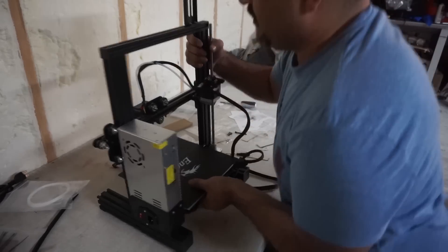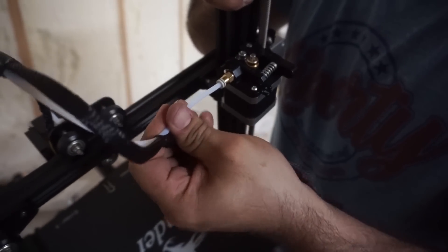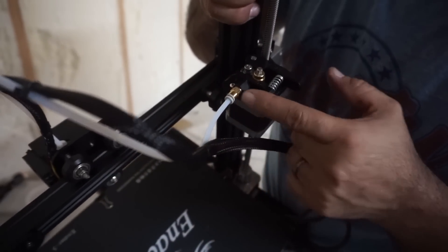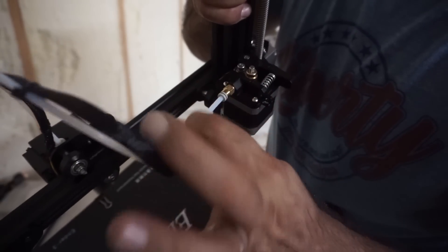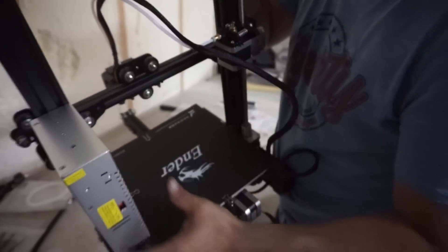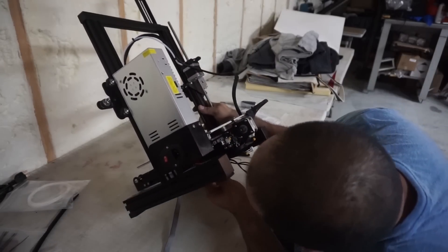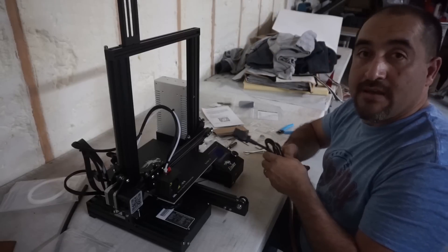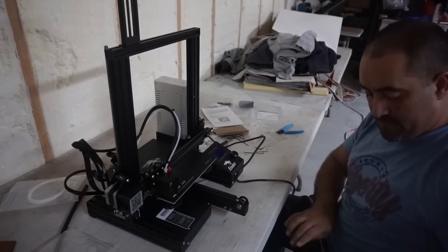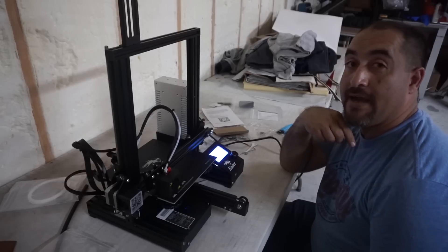So I saw some videos saying this little coupler right here wasn't good, but look — it's in there and it's not coming off. I did see people claiming it was coming off fairly easily, but either they've already fixed that, or it's improved, because it's not coming off even when I pull hard. I guess step twelve is to plug in all these little connectors. Let's plug it in and see if it works. Here's the moment of truth — it came on!